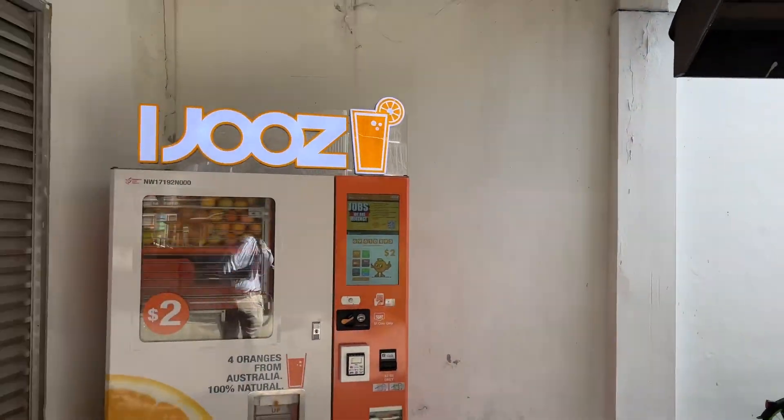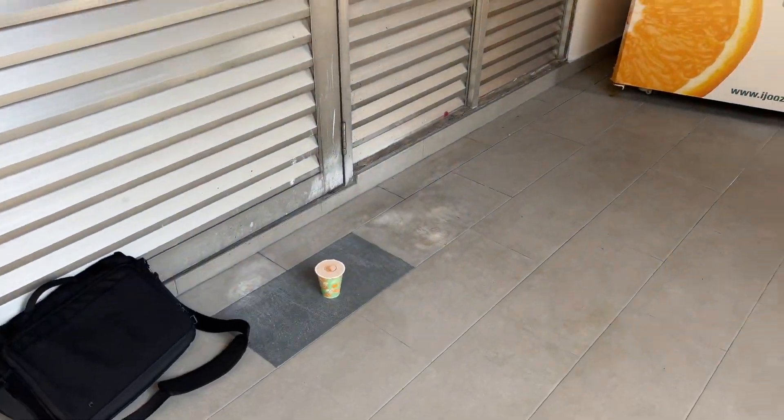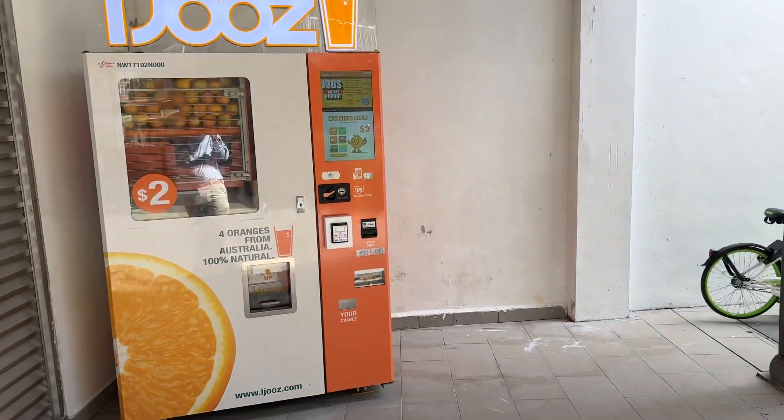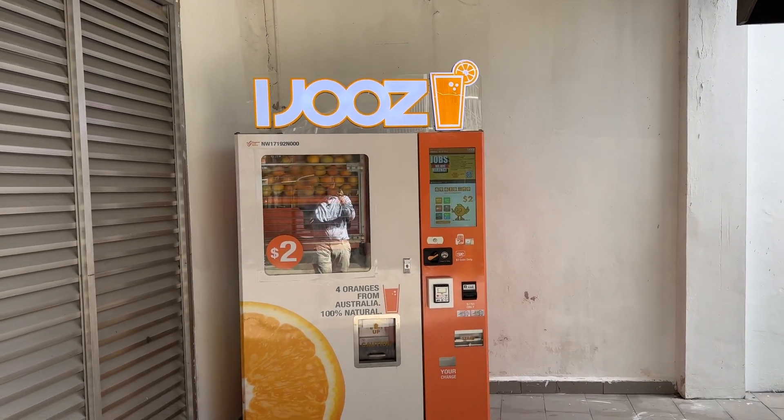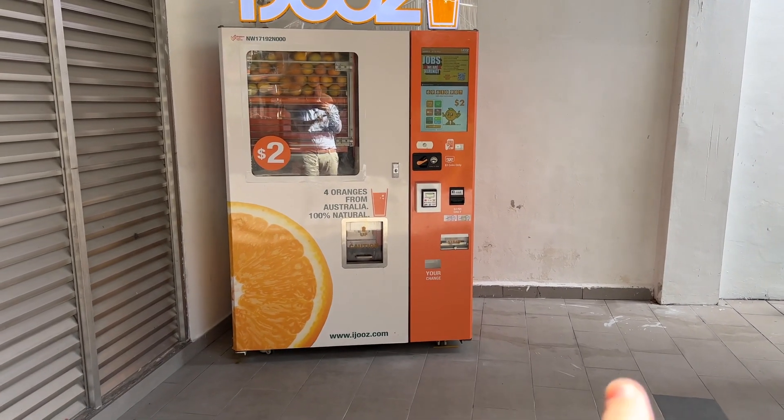So there's this orange juice vending machine which I get my orange juice from, and this machine usually sits there but it moves around — it honestly moves around. It sort of moves between there and there and here.